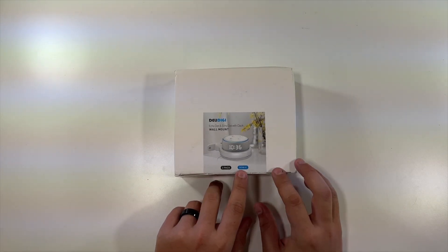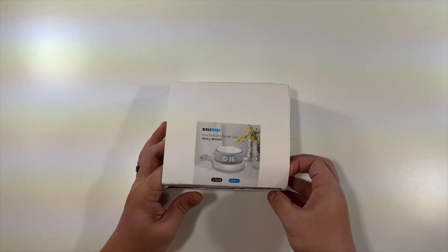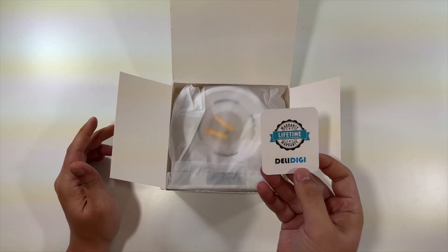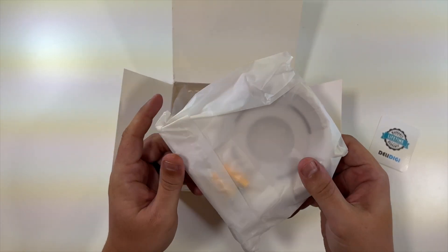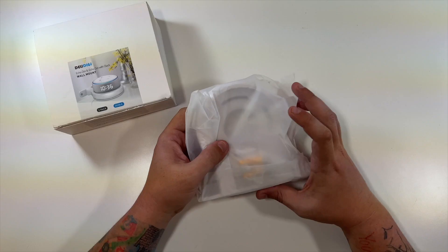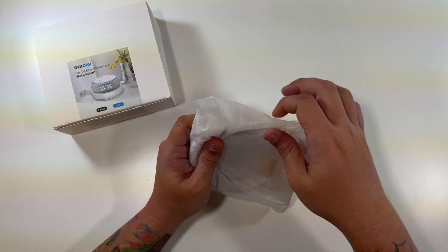The model number is DD96E and there are actually two inside, so I only needed one but maybe I can find use for the other one. There's a little lifetime warranty card, and they're all individually wrapped — that's pretty nice. I'm going to put this one back in, close up the box, and this is the one we'll install and mount our Google Nest router on.